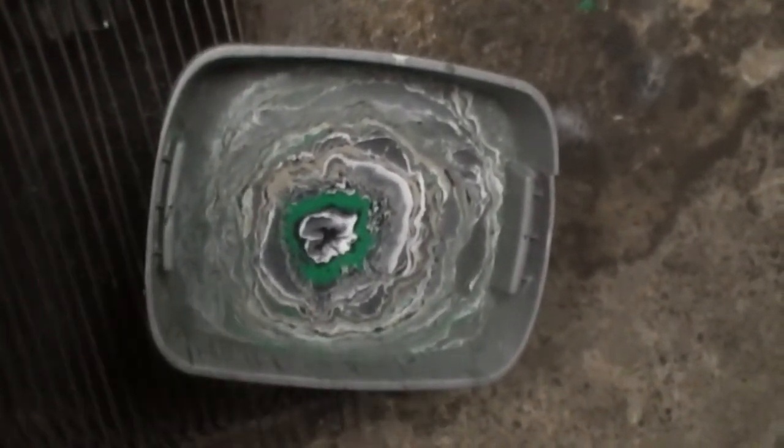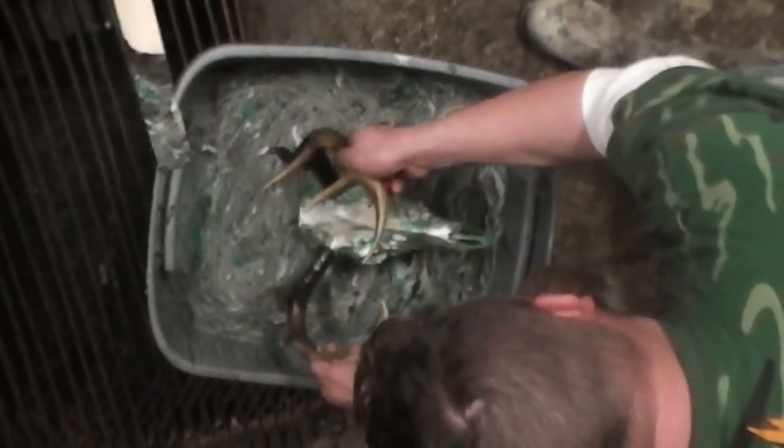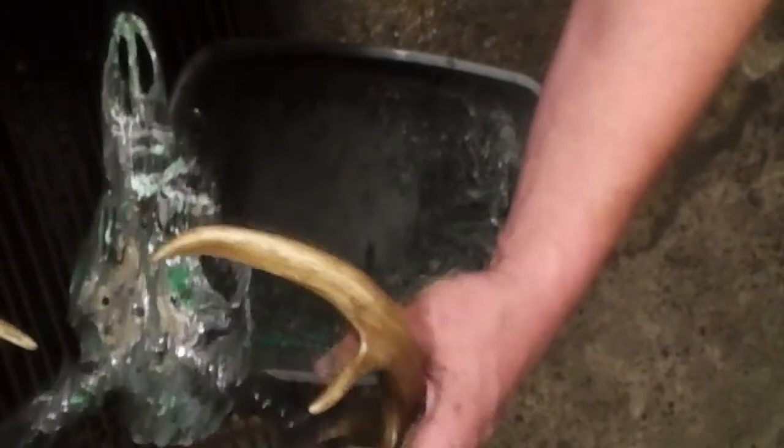Alright guys, so we're going to swirl it now and I hope this comes out a little bit better like Nick's did. We're good — go back first. It almost looks real tree. It does almost look real tree, huh?